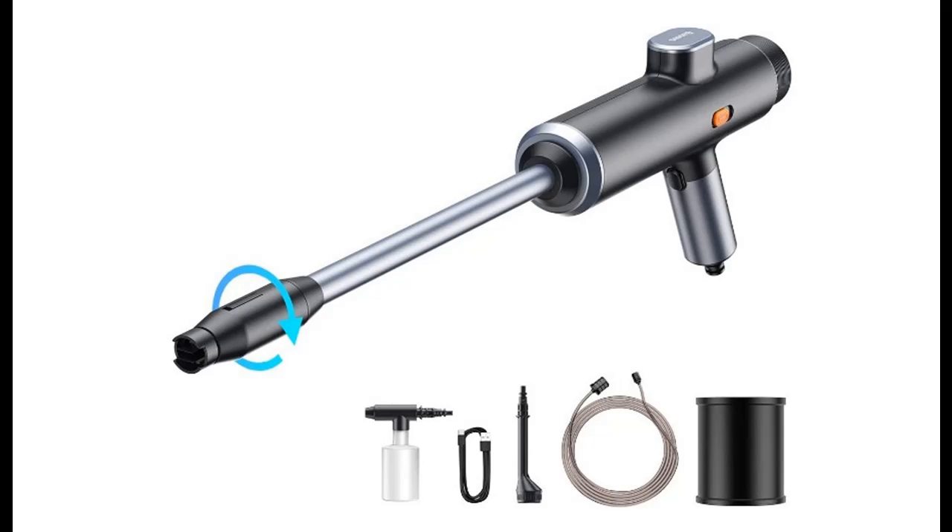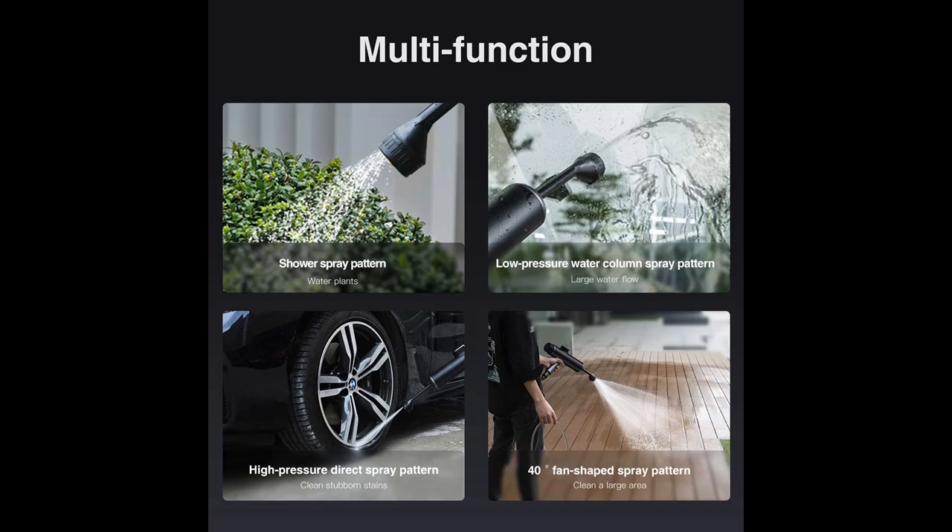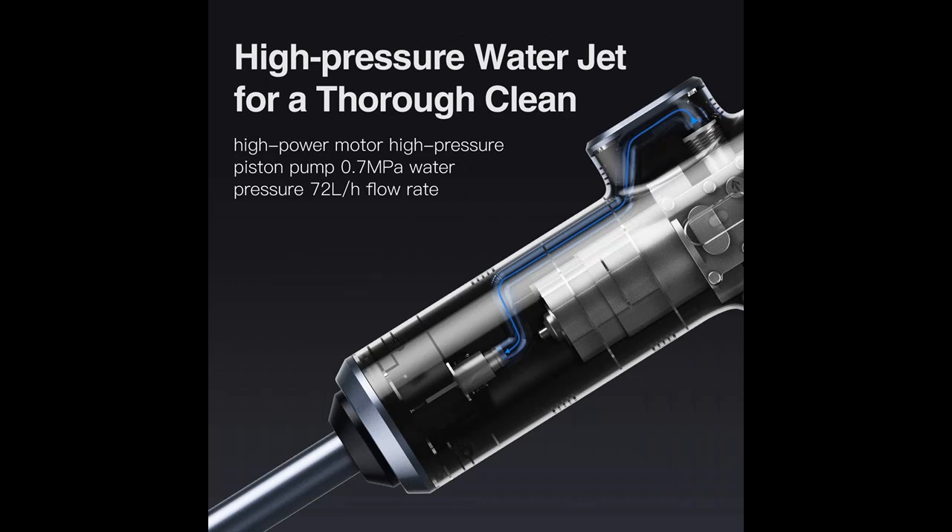The 8,000 mAh battery provides up to 30 minutes of battery life. The highly waterproof design offers higher safety performance to avoid battery short-circuit due to water leakage. The battery-powered, portable, and cordless design lets you wash your car anywhere.